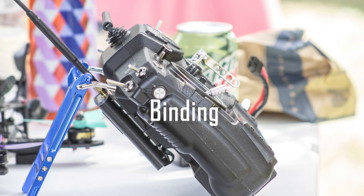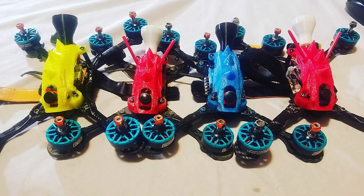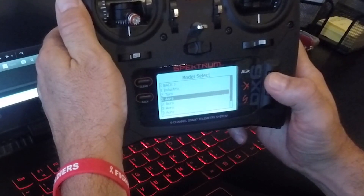While a drone can only be bound to a single transmitter, you can use one transmitter to control multiple drones. If you plan on assembling a small fleet, it is nice to have a transmitter that can store presets for all your different quads. Simply select your drone from the list, and you're ready to go.